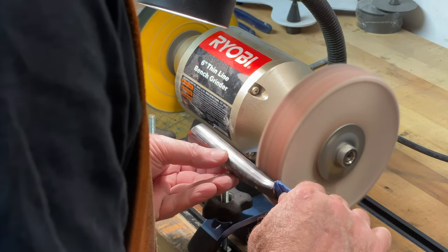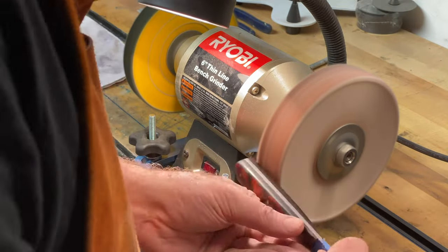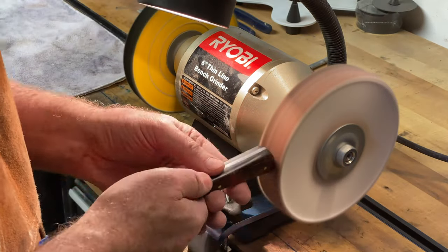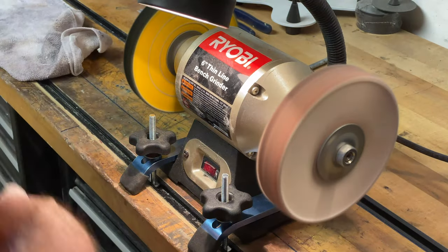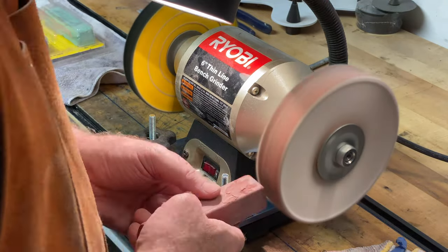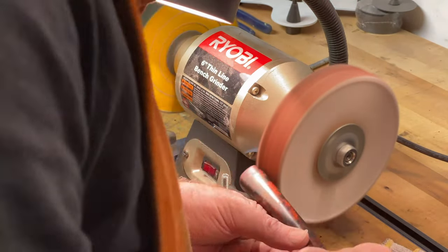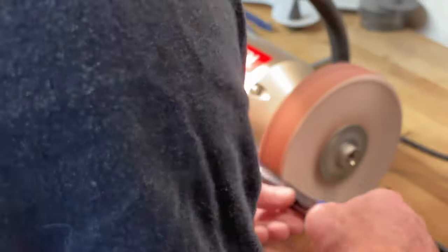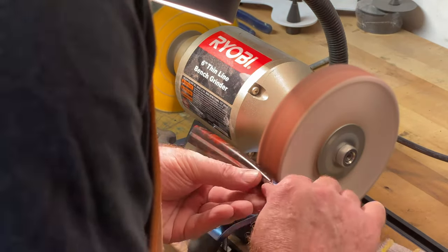I keep the remaining 8000 grit polish on the handle and step over to my grinder. On the right hand side I have a finer buffing wheel; on the left I have a slightly rougher buffing wheel. I add some additional buffing compound to the wheel to try to get out any final scratches.